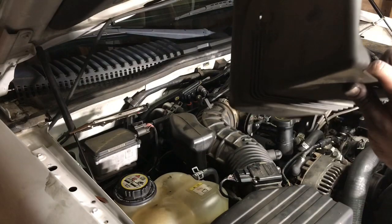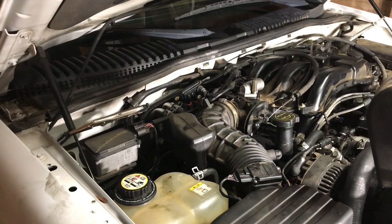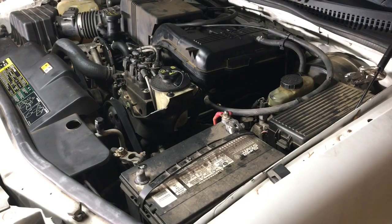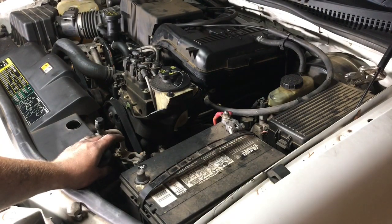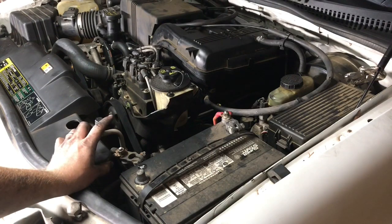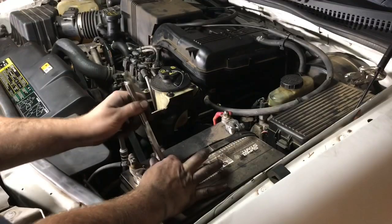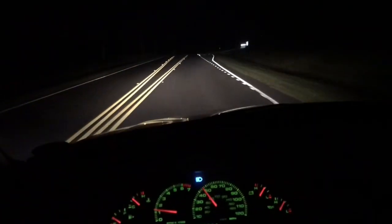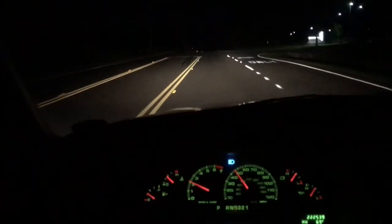Before you put your throttle body cover on, just look over everything. Make sure you've got all the vacuum lines and the wiring harnesses connected. Once you've got everything back together, connect your battery back up, crank it up, and see how it runs. Check it for any leaks and take it for a test drive. I hope you found this video helpful — if you liked it, please remember to give it a thumbs up and subscribe to my channel.